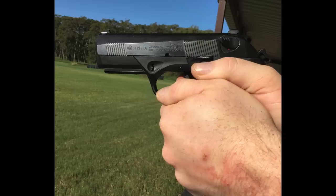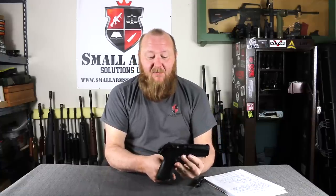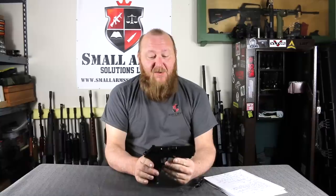Welcome to Small Arms Solutions. Today we're looking at the Beretta PX4 Storm. This pistol has been Beretta's most modernized pistol and also their first time going with a polymer frame. There's a lot of interesting lineage that goes into this because what's very unique about it is the type of barrel that it uses.